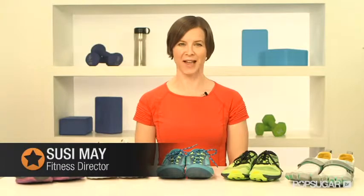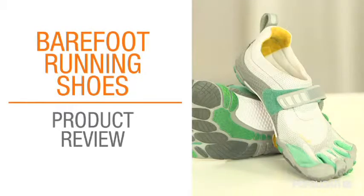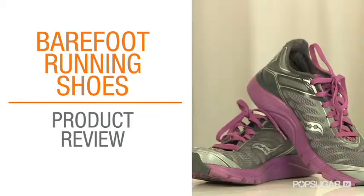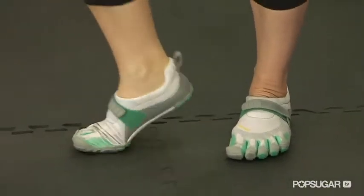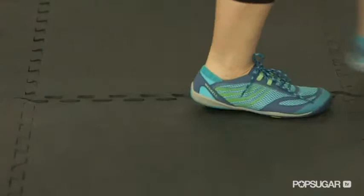The barefoot running trend is on the rise, but running barefoot doesn't always mean running without shoes. Today we're going to explore five different barefoot and minimalist running shoes so you can see which pair is most likely to work for you. Barefoot running shoes are designed to put the foot in a natural position. By not insulating the foot with extra cushioning like traditional running shoes, they create a natural running pattern that is considered less straining on the body.